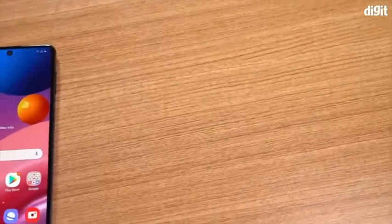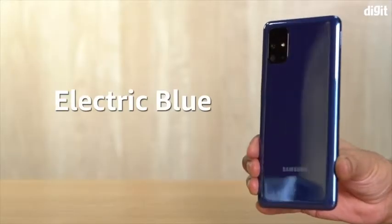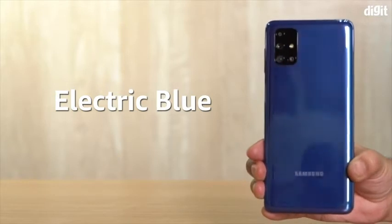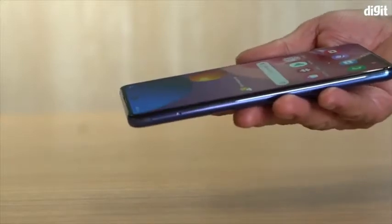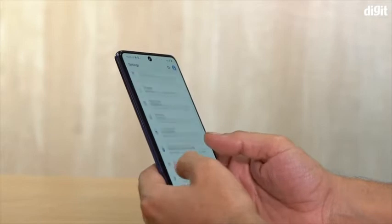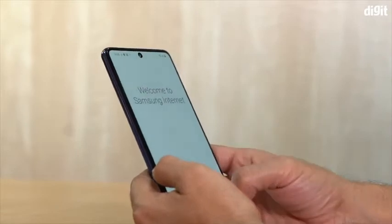Now let's come back to the Samsung Galaxy M51. At first impressions, I quite like the color and finish of the smartphone. Samsung calls this color electric blue, and it is pretty striking. We also see a very glossy finish on the device. As for the weight — it's definitely not a lightweight thanks to its massive 7000mAh battery, however it's not like the phone is very heavy either. The device weighs just over 200 grams, which is not too bad and adds a decent amount of heft to the phone.